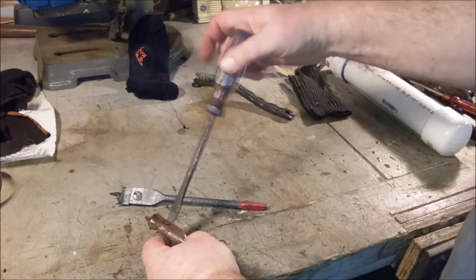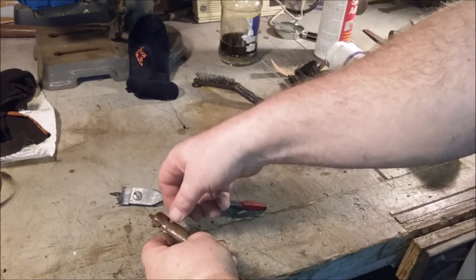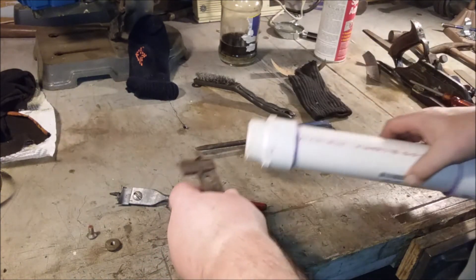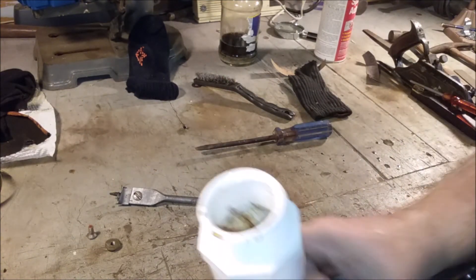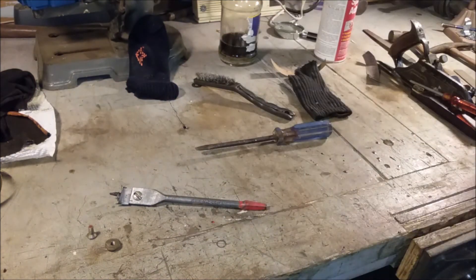This one's in next for the vinegar bath. No need to put the screw in — just the cutter and the shank. In they go. Tomorrow these come out.